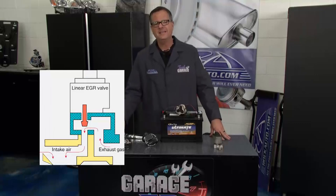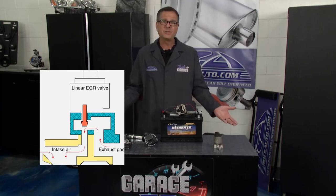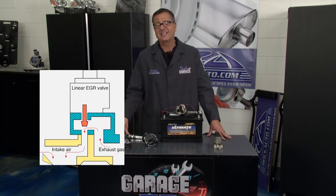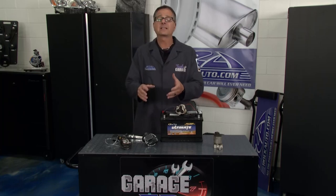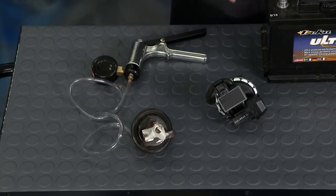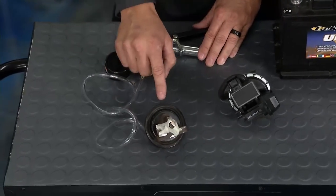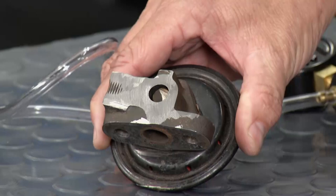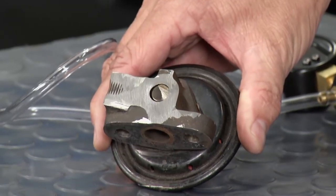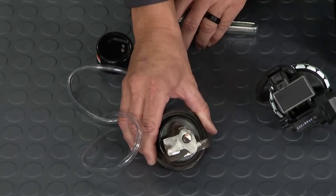EGR takes exhaust gases and reroutes them back into the intake so they can go into the cylinders. Why? To reduce cylinder temperatures. It's inert gas — it goes in, it doesn't burn, it kind of creates a misfire effect. It cools cylinder temperatures and reduces NOx — oxides of nitrogen. Here's a vacuum actuated EGR valve, cut away in Tech Garage fashion so you can see the pintle. The car energizes a solenoid, allowing vacuum to go to it, the pintle opens up, exhaust gas goes into the intake manifold — reducing those temperatures and reducing NOx.